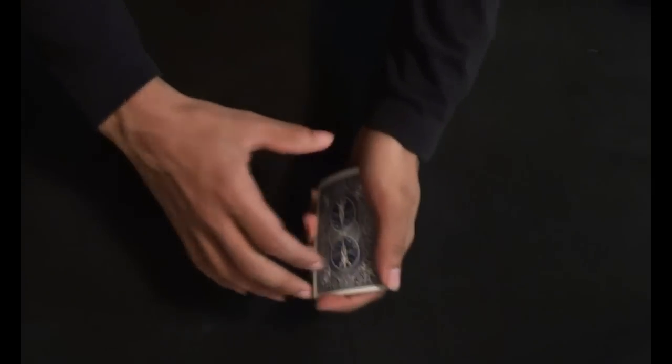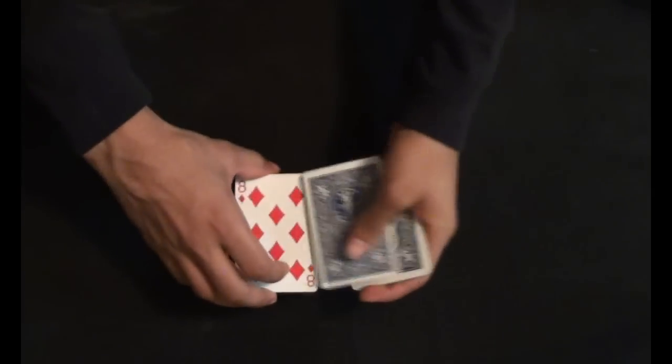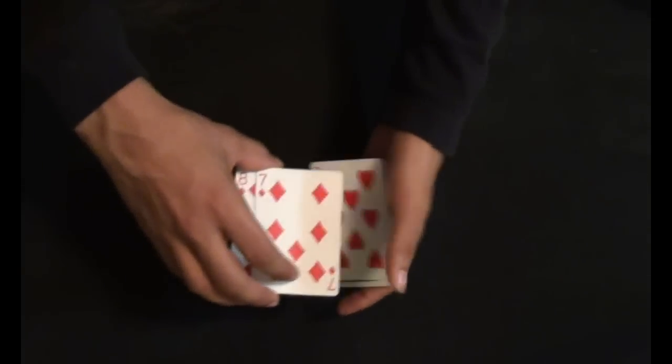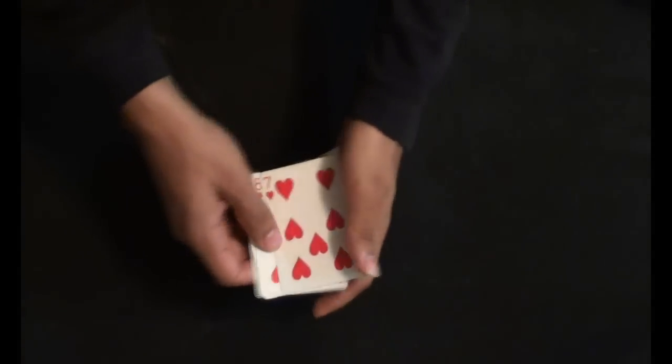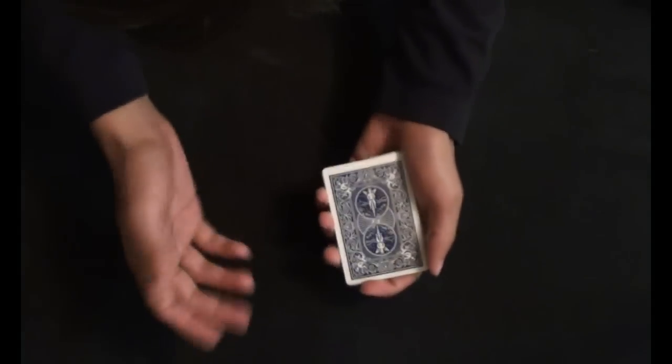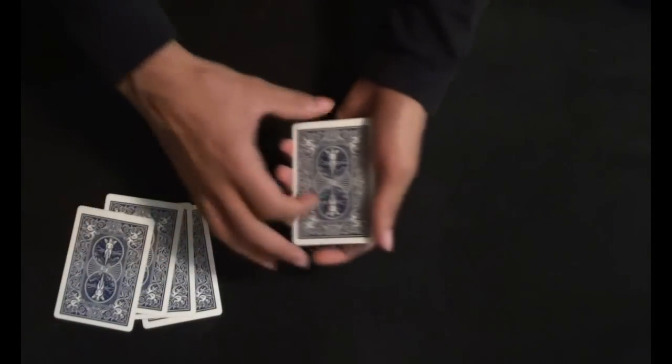I'm going to square up the pack, and of course on the top I'm having my 4 red color cards: 1, 2, 3 and 4 — 4 red color cards. Now I'm going to take those red cards and place them on the table, and of course in my hand I'm having the black cards.